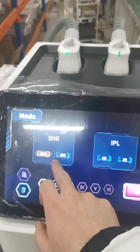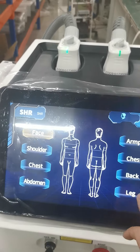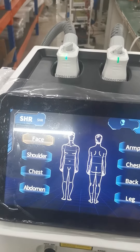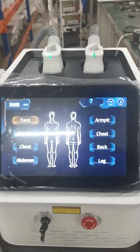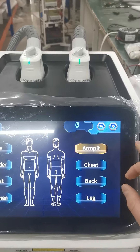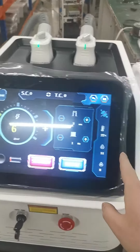Here is the ICHR and SSR mode. You can also see there are different treatment parts you can choose. If you don't know how to set the parameters, you can just choose the treatment part and there will be a default parameter setting.